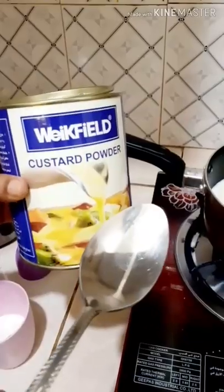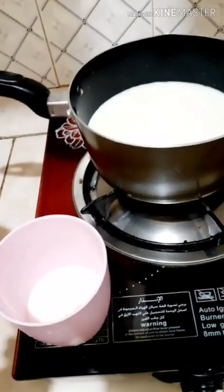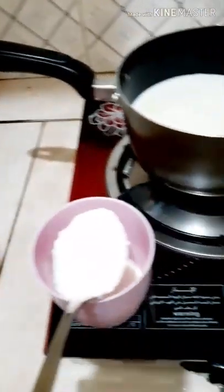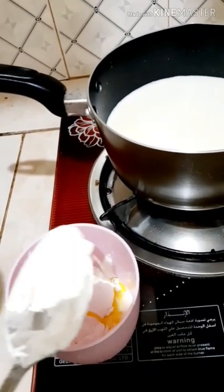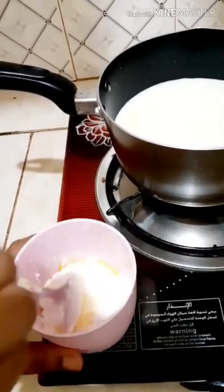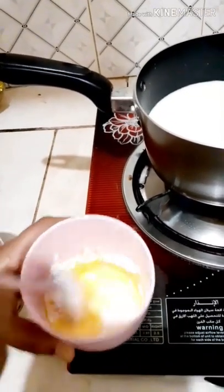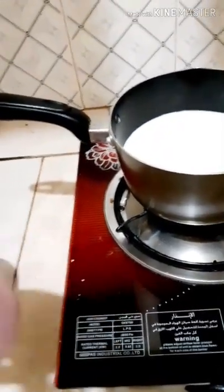Using this custard powder — the custard powder is available in all the supermarkets, you can choose your favorite brand. I'm using one and a half spoon of custard powder. Mix this in a separate glass, stir it well, and keep it ready. Let's wait for the milk to boil.